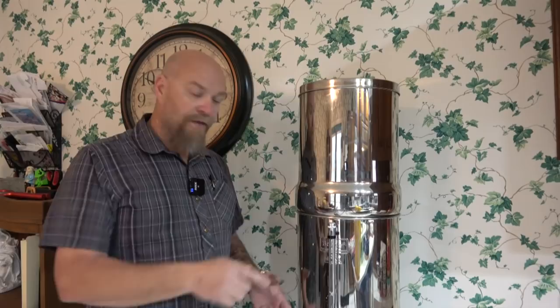It's even got a spot below it for two of those water bottles. I'm going to get two of those water bottles — full or empty, whatever the case may be. You can just turn the nozzle on it, let it drip, and fill those bottles up. So if there was an emergency, we could just keep rotating and keep this thing working all the time.